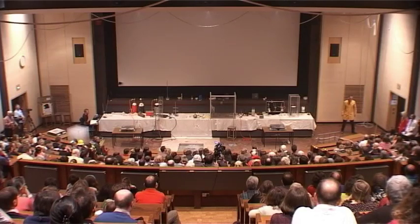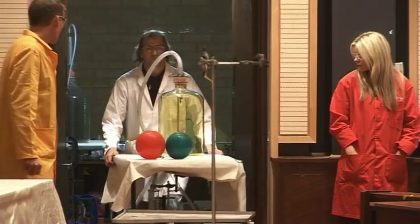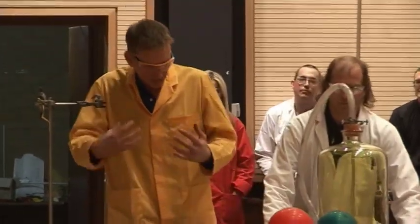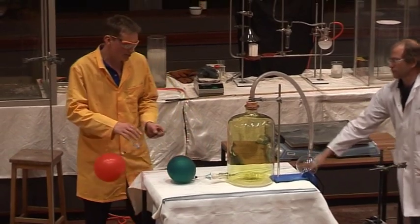We're going to see if hydrogen can burn in chlorine. The hydrogen needs — this time it doesn't burn all by itself, it needs something to start it, so we're going to use some acetylene, some of the ethane, to start the reaction.